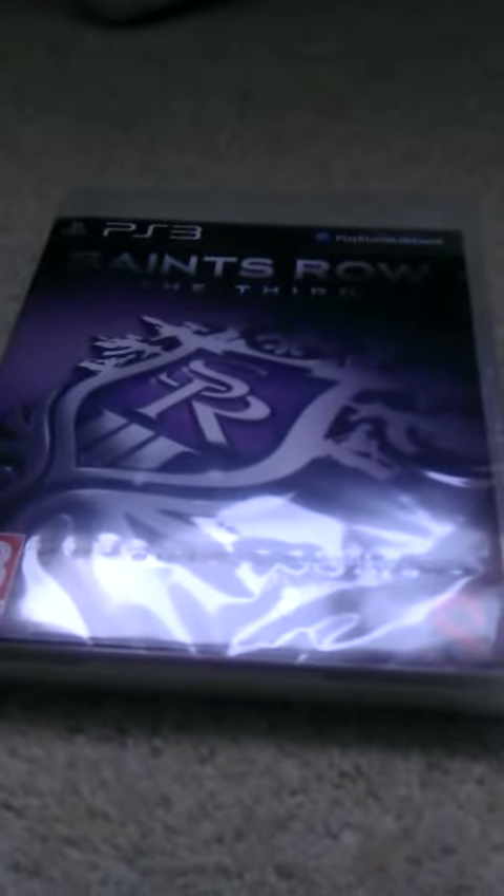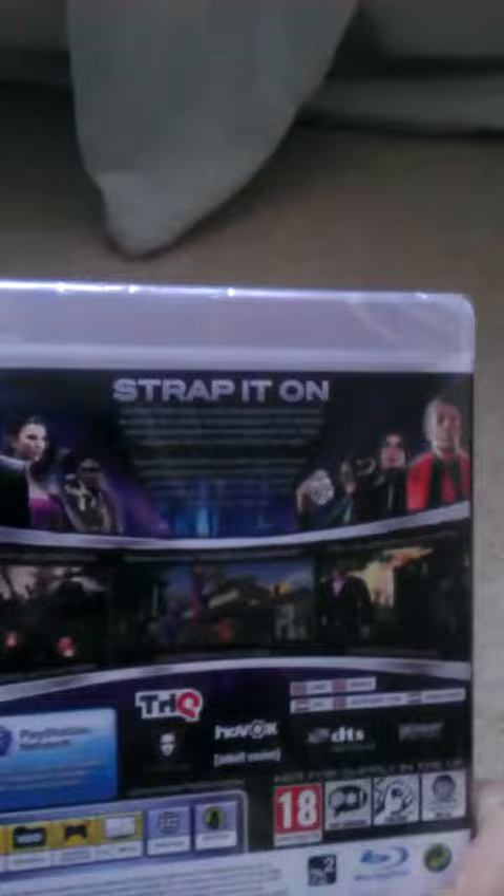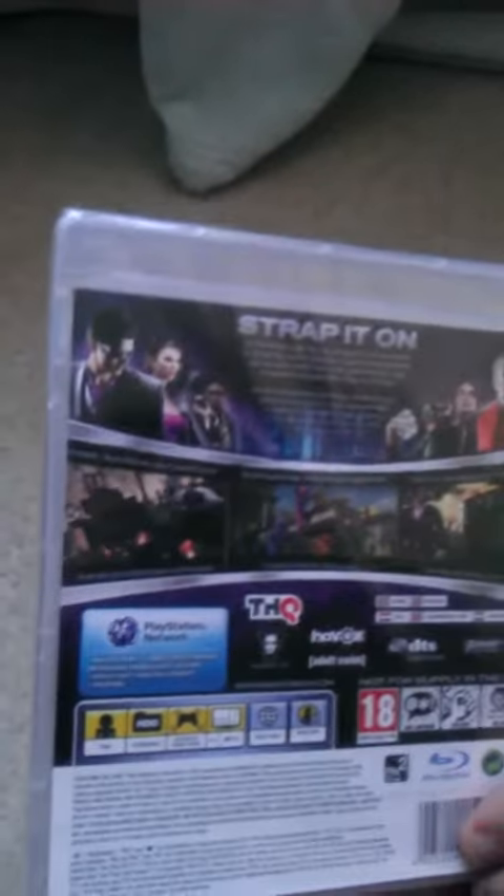This is PS3, James S here, and this is the unboxing video of Saints Row the Third. It is now the 12th of November, I am in England, and I've just managed to pick this up from the shop. Looking good.